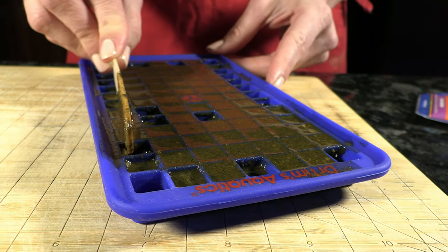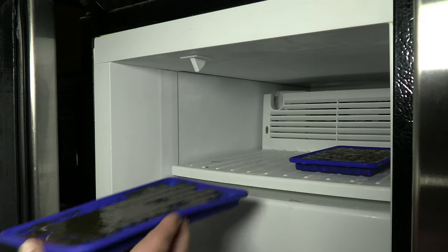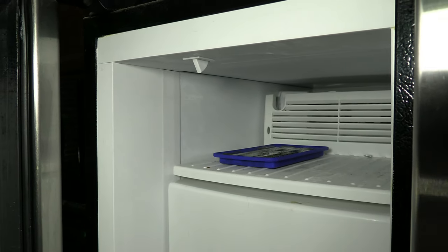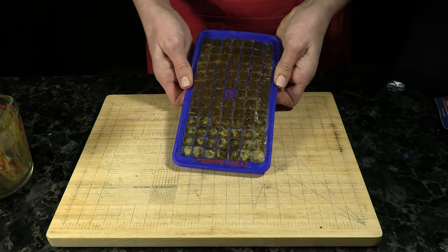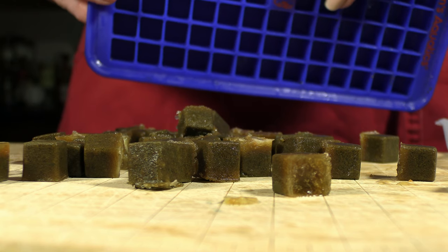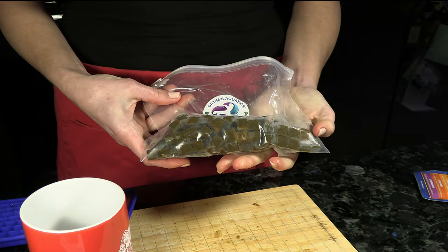Take your wooden stir stick and scrape from side to side and top to bottom — this will help ensure your cubes come out nice and evenly. Place in the freezer for two hours. When finished, remove the tray of cubes and manipulate the tray back and forth and up and down to loosen them; they should pop out fairly easily. Place all the cubes in the plastic bag included in the kit, remove all the air, and store in the freezer for several days.